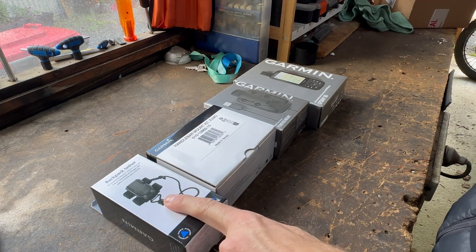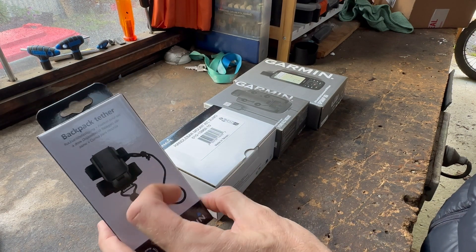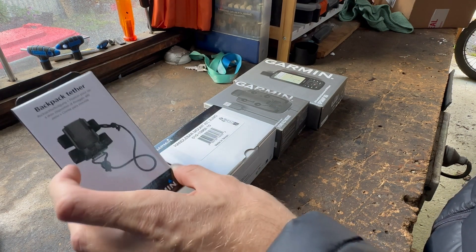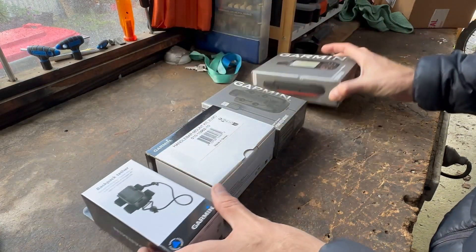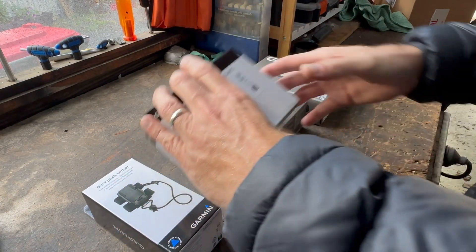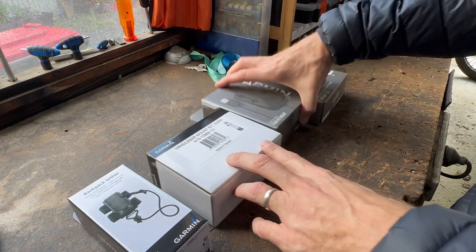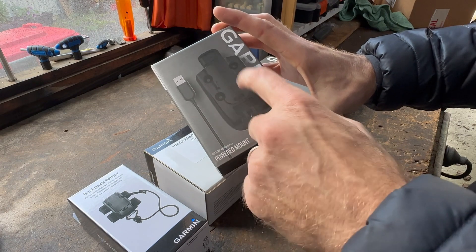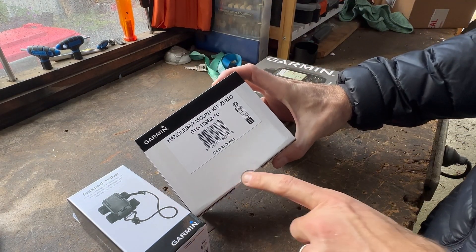I ended up getting the backpack tether, which goes in your backpack strap. You get about 14 inches of cord so you can grab it, chuck it back on with velcro — that clips directly onto the GPS Map's back clip. I also got the handlebar mounting kit, listed for the Zoomo but really for anything that uses the amps four-way mount. It's their equivalent to a RAM mount kit — I think it was $70.